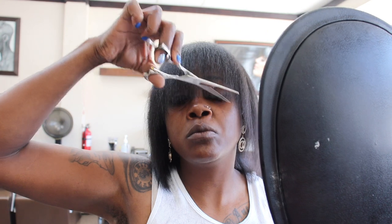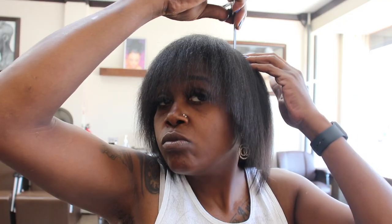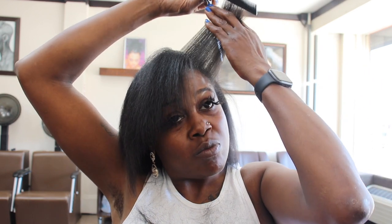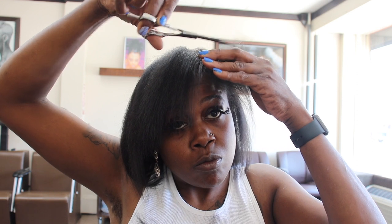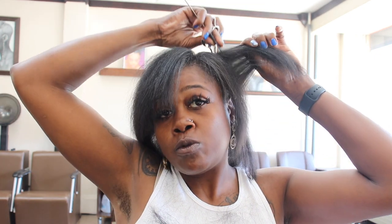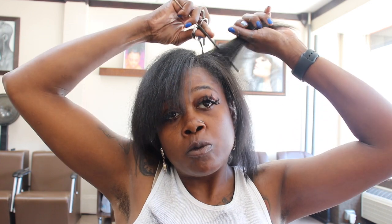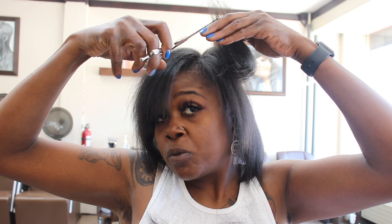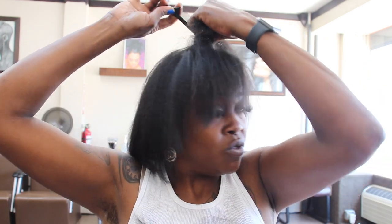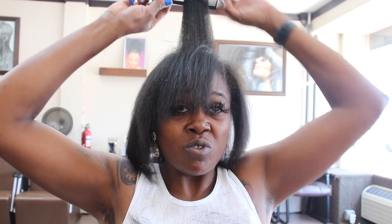I don't have a particular style I'm going for, I'm just cutting everything even. You're gonna see me go in through the middle, bust it down into pie sections, and just cut - everything will be even. I'm just trying to grow my hair back. Y'all remember when I first started YouTube, that little hair was long and thick. Now I can't get it right, so I gotta come up with a master plan.